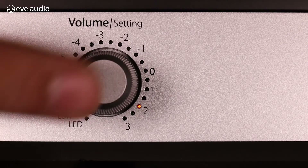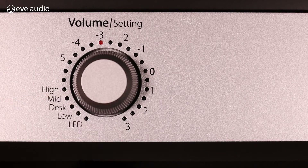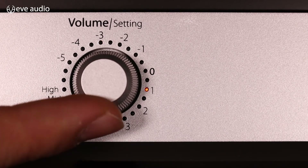When you are satisfied with your settings you can either wait a few seconds or push and hold the button to jump back to volume mode. It is important to mention that you can always combine all your filters — for example, you can have your high shelf filter at plus 2, your desk filter at minus 3, and your low shelf filter at plus 1.